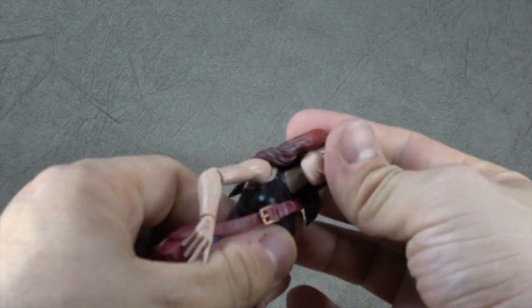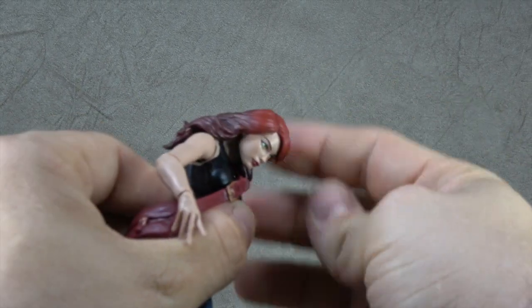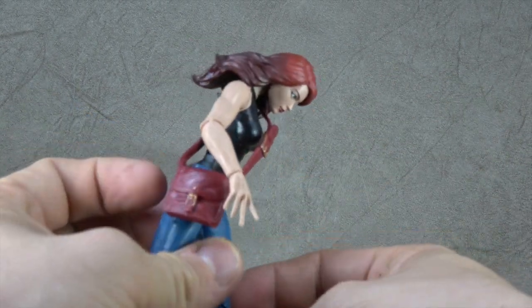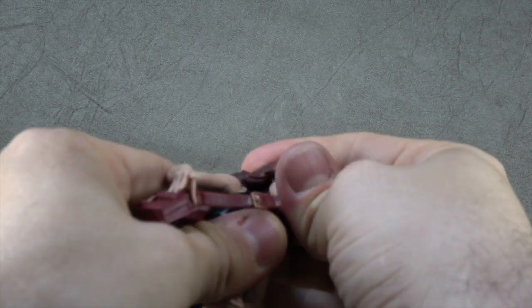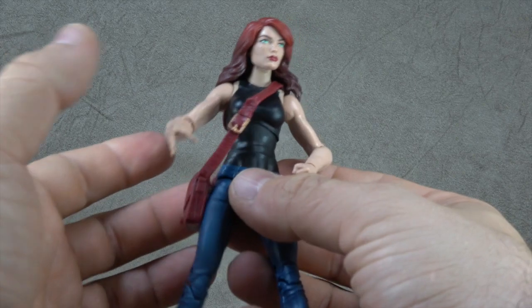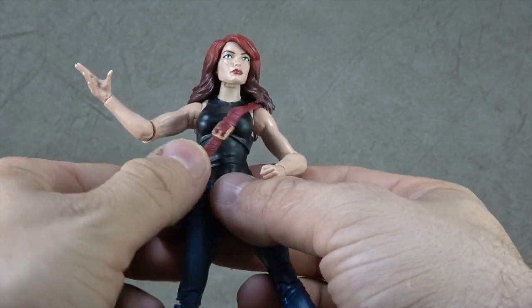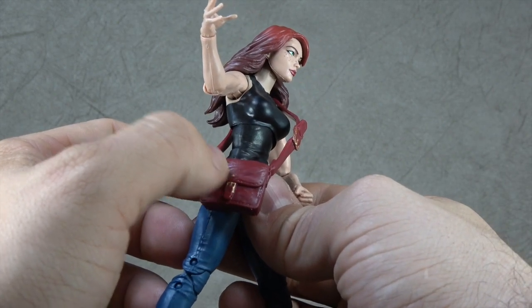Articulation-wise, it's a little bit limited due to the hair, which is a bit softer but not soft enough for her to look up. She can, however, look down, and because of the hair covering down on the joint, it gives the suspension of disbelief. And then she has this accessory which is her purse — you don't have to take her head off to get it on. You just put her arm up, slide it up, and slide it under her hair. Gold buckle painted, gold clasp painted, and gold button painted.